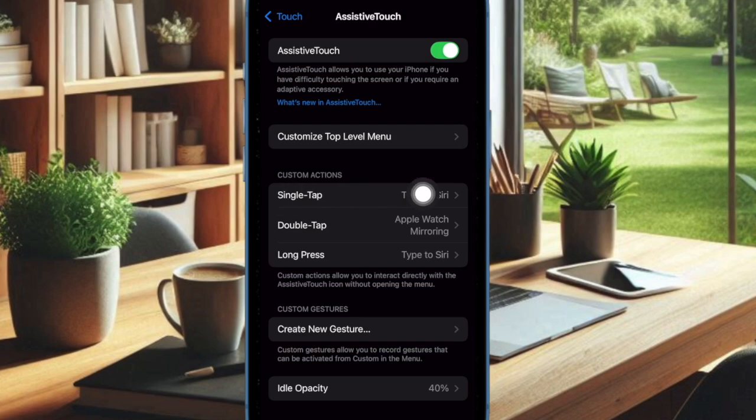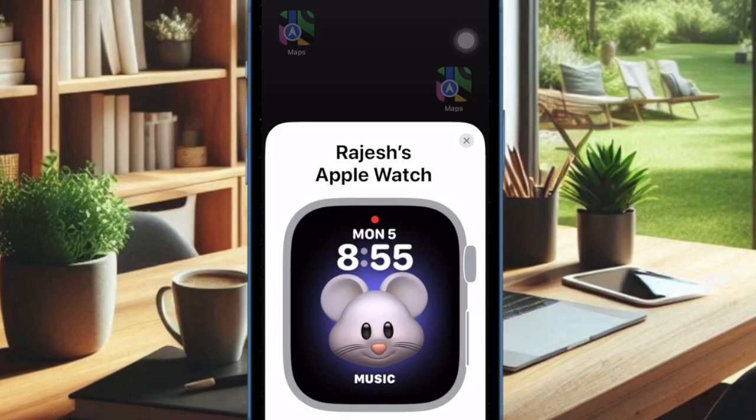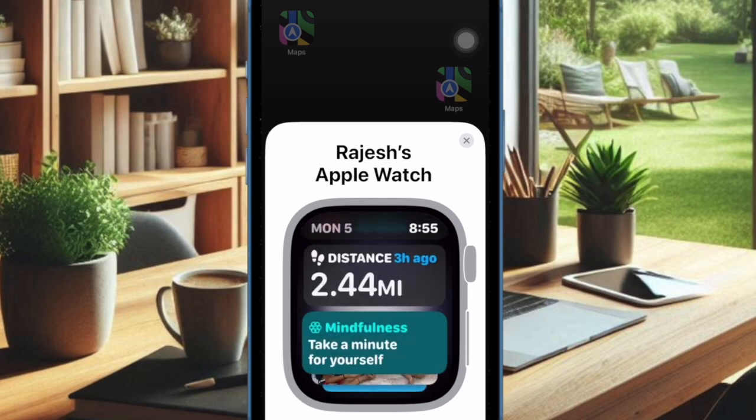Then select Single Tap. Head over to the Accessibility section and choose the Apple Watch Mirroring option, and then quit the Settings app. From now onward, you can enable or disable Apple Watch Mirroring on your iPhone with just a quick tap on the Assistive Touch icon.